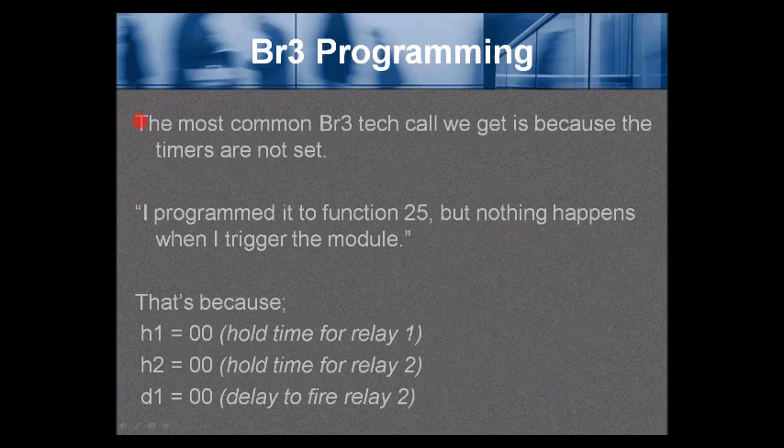The most common BR3 tech call we get is because the timers are not set. For example, a caller says they programmed it to function 25 but nothing happens when they trigger the module. That's because H1 was never changed from 00 — the hold time for relay 1 — or H2 was left at 00 — the hold time for relay 2 — or D1 is 00, the delay to fire relay 2. If H1, H2, or H3 are at 00 (the default), the relays will not change when an input occurs.